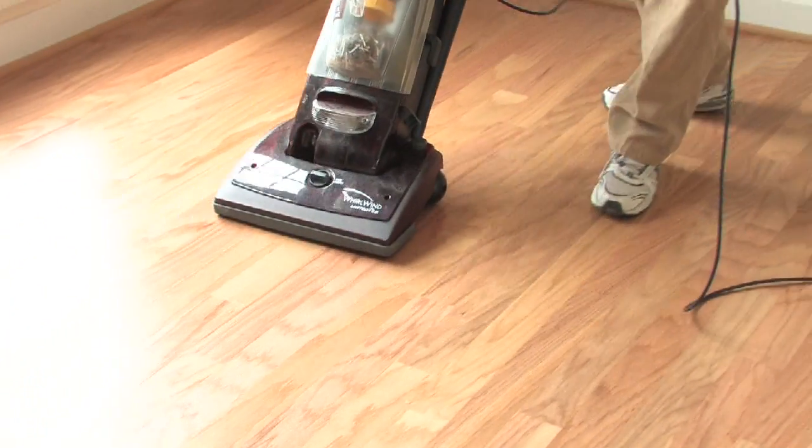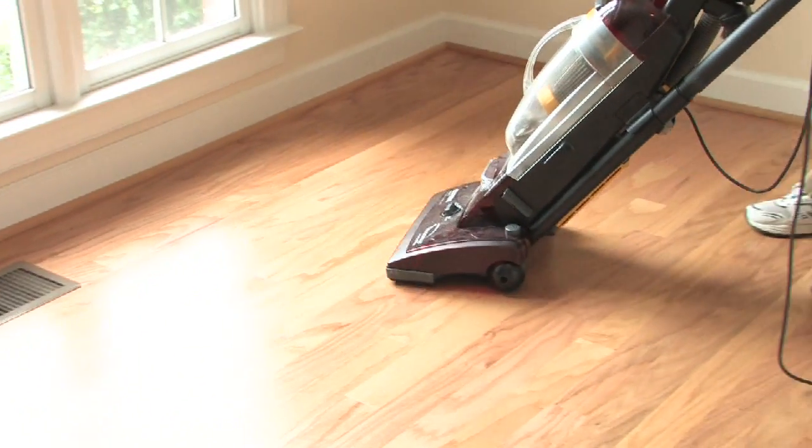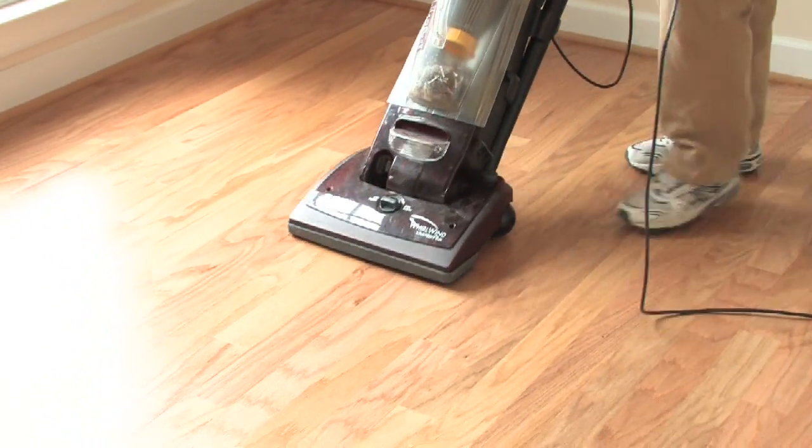The simple way to use a vacuum is to go with the grain of the wood. It's always better to go with the grain of the wood when you're doing anything on a hardwood floor, whether it's a dust mop or a vacuum.